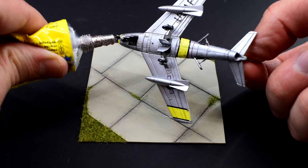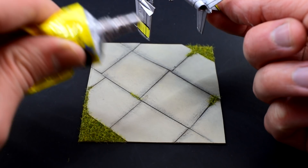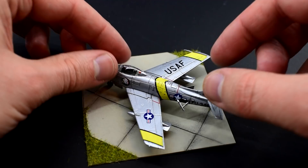I used this Yoohoo general purpose glue to do this. My display base is to my standard design, with cardboard squares cut to represent a taxiway and then suitably painted, with a little static grass glued on the edges. Some of my other videos feature a more in-depth look at this particular method. With the Sabre now glued onto its base, I think it's time to call this kit done.